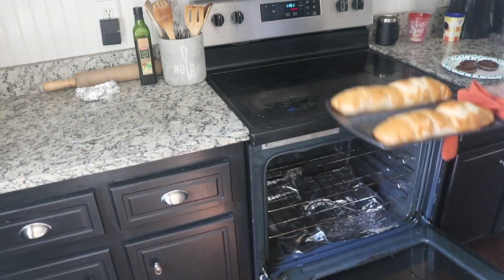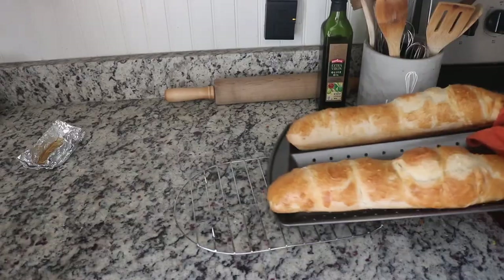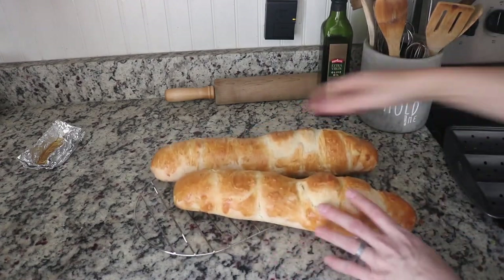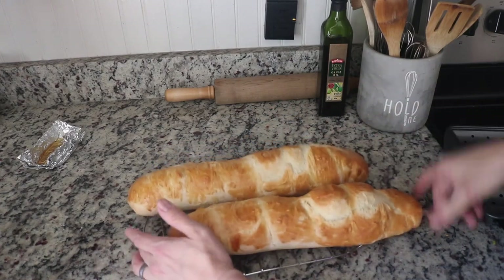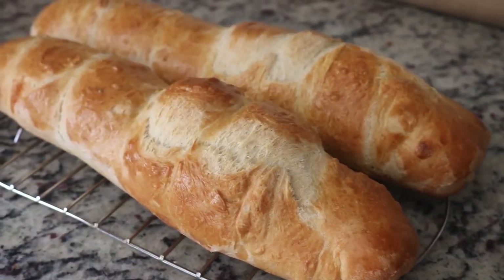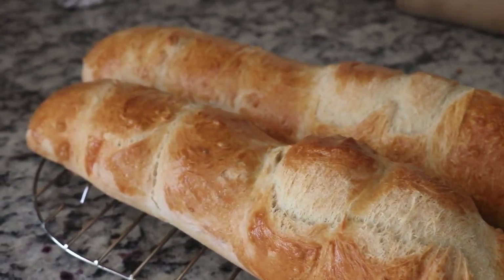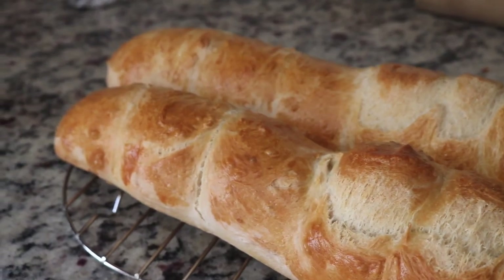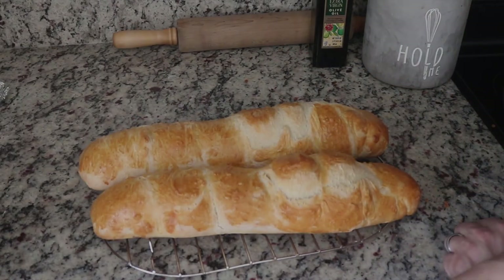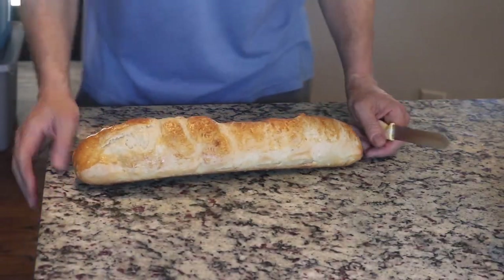It's been 45 minutes and it's pretty golden brown — that looks really good. I've got to put it on the rack to cool. I started too late in the day for lunch, so now we're going to eat it for supper. I may try a piece at least once it starts to cool down, so I'll get back with you once the bread has cooled down.